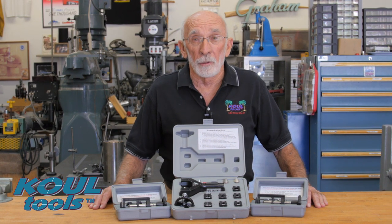Hello, my name is Dick Razek and I'm here today to introduce you to a new member of the CoolTool family, the SureSeat Line Lappers.